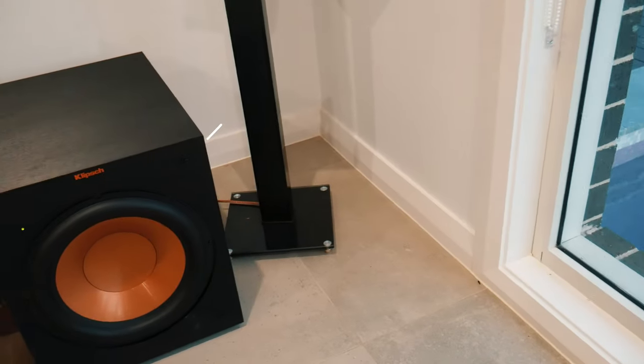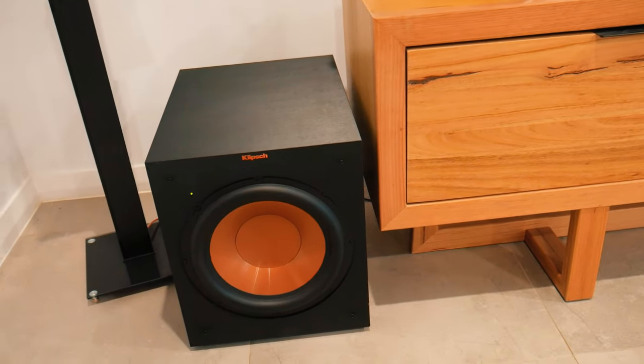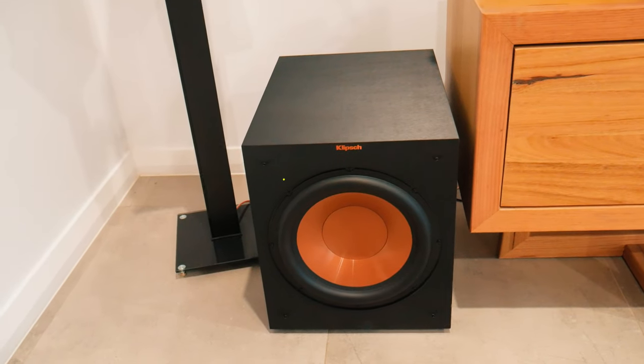Moving to the subwoofers, I've got the Klipsch R-12 SWIs, which are wireless 12-inch subs. They do fill the space with bass, though not as well as in my dedicated space because it's very hard to pressurize a room with no sidewalls. I have to turn them up to really get that rumble and thud, but for the purposes of being able to use them versus not having them, I'm really happy. I have two of them and they're wireless, so I just need to give them power — no cables required.